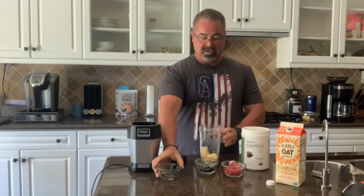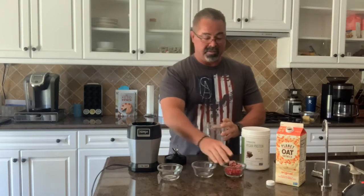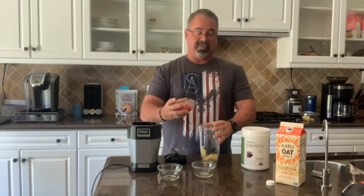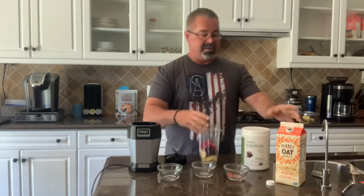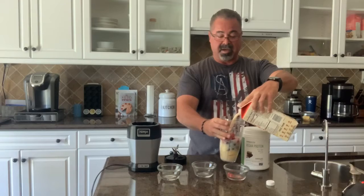So here we go — we're gonna build this. Regular pineapple, just a few chunks for flavor and for sweetness. The frozen blueberries — about this much. That's how I measure my stuff: a handful of this, a splash of that, a dash of that, enough to get the job done. Changes the flavor a little bit each time, which is not bad.